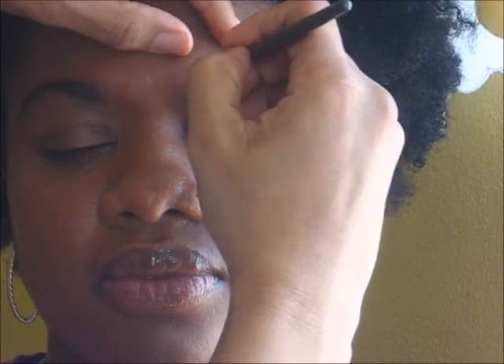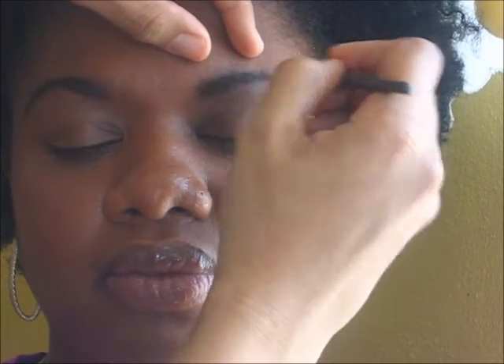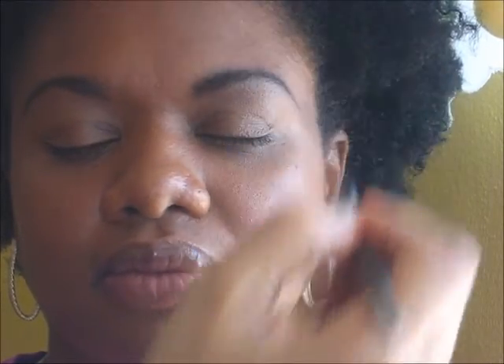Just filling this in to try and get it to match this brow right here. She has a little bit more going on here — this brow is a little naturally thinner, so you just want to fill it in and try to get it as close as possible.